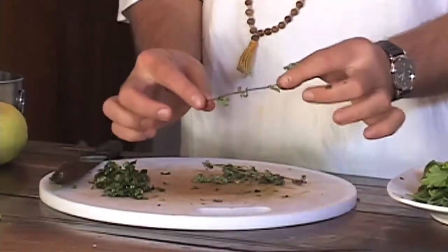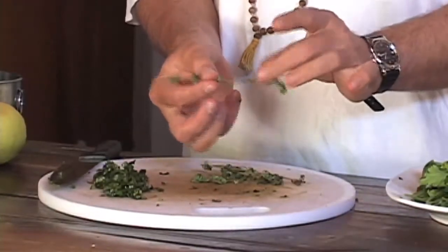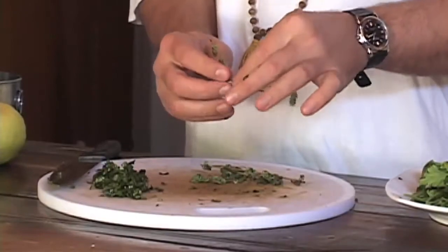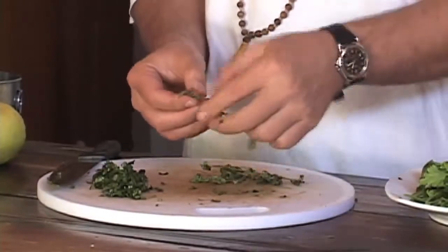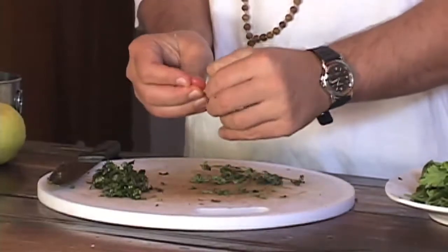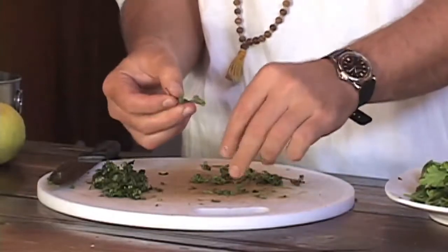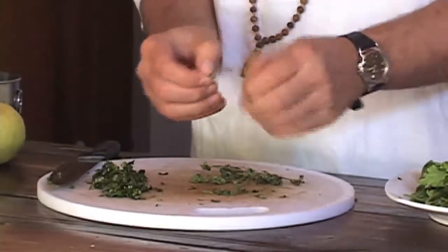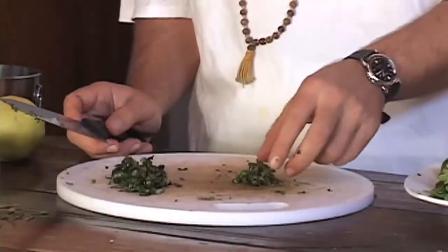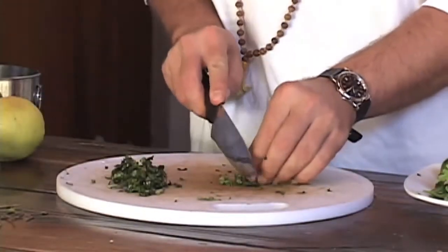The trick about thyme is that the leaves taste very nice, but the stalk is very chewy and very hard to digest. So what we do is we pick the leaves off and then discard the stalk, because we don't want it in our dressing. Now that we have the stalks taken off, we just chop it down finely for the dressing.